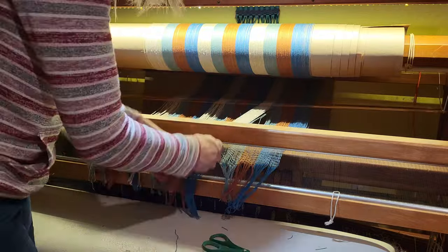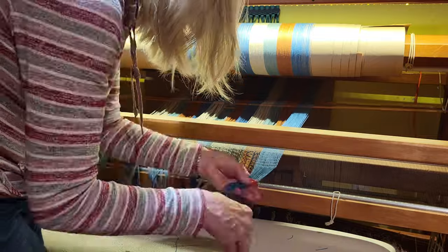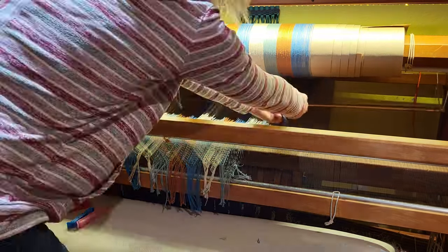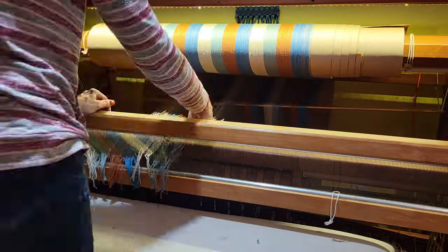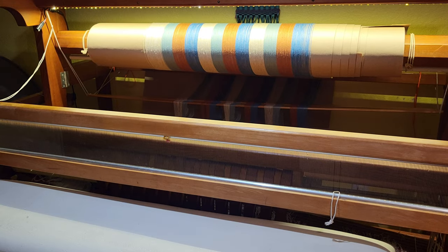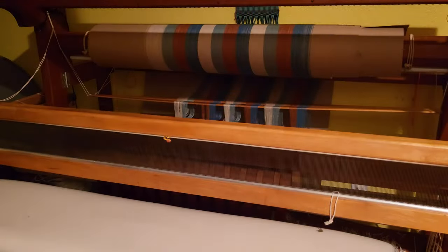Once the last colorway was wound on, I cut the loops and pulled them through the reed and secured them in preparation for threading. Overnight I raised the jack box and got things ready for threading.